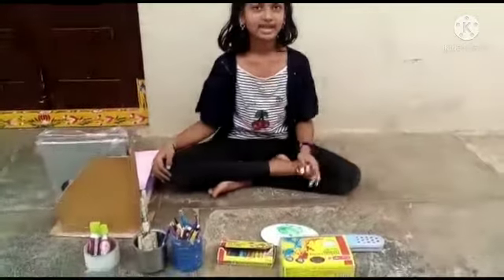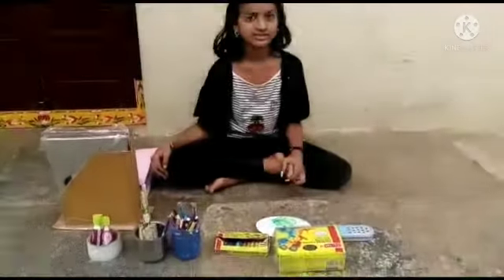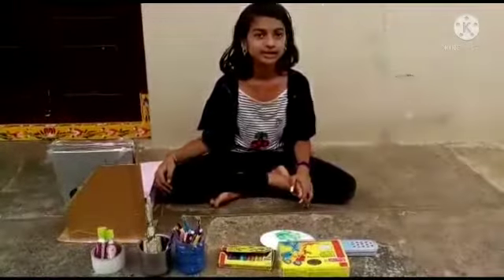Hi guys, my name is Praniti and welcome to Praniti's Toys and Art channel. So today I am going to design a folder.